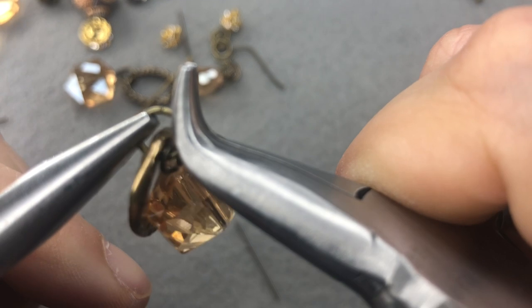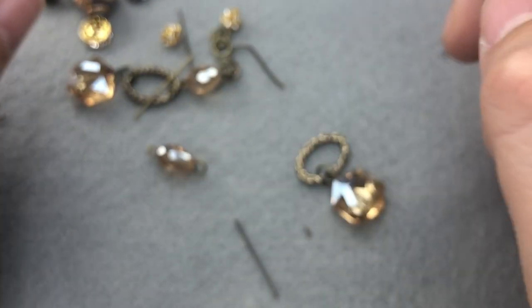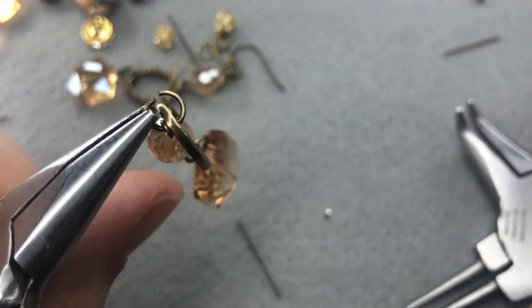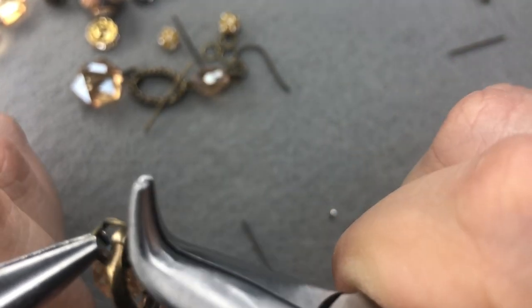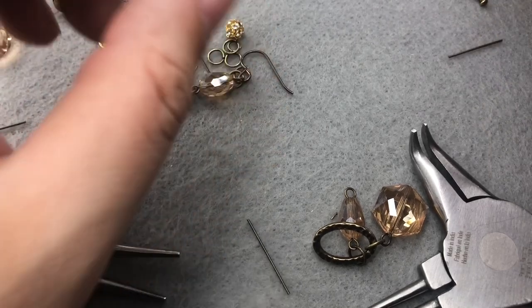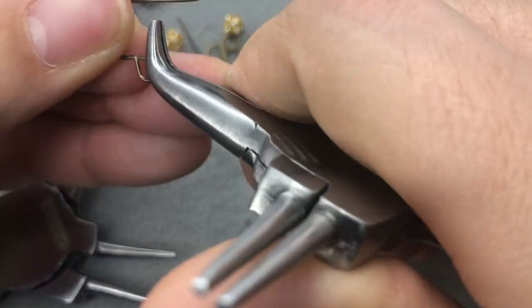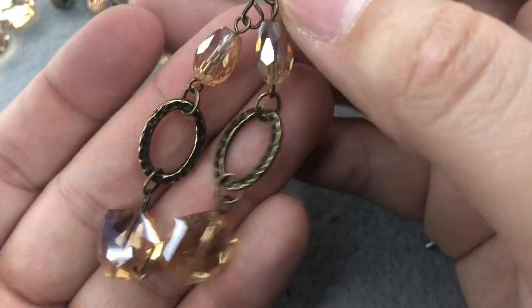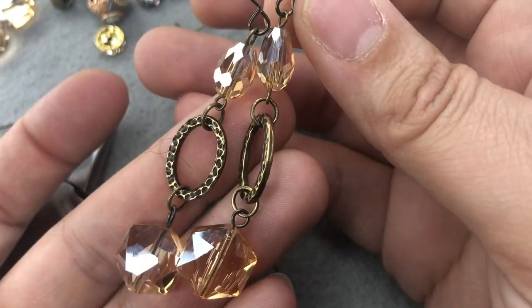Make sure your edges touch when you close your jump ring, and one more piece — there we go. I'll just slip this on to another ear wire. We have a really elegant, fun, shiny, sparkly, gorgeous pair of earrings!